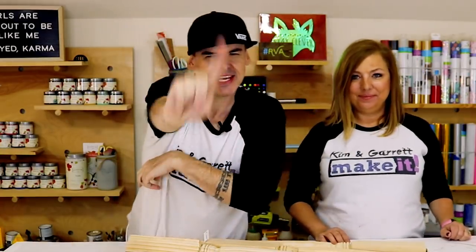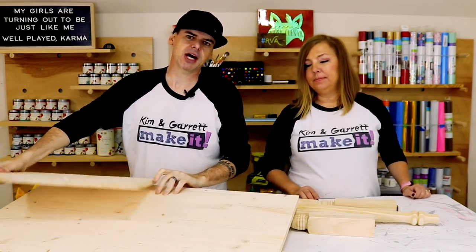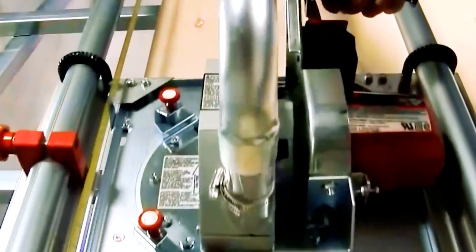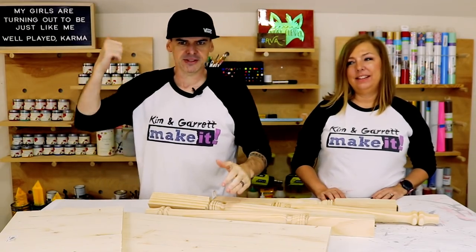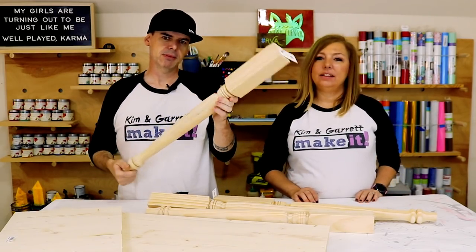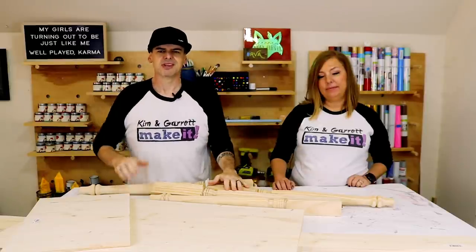Desk number two, step one: we're going to gather all of our materials. For this one we needed a project board again, but we had the home improvement shop make our cut for us because it was a little longer. We cut it down to 35 inches — that's the amount of space we have in this daughter's room. We also needed one one-by-five, and then four cheap table legs at 29 inches. And then some glue, some paint, some screws — the usual suspects.